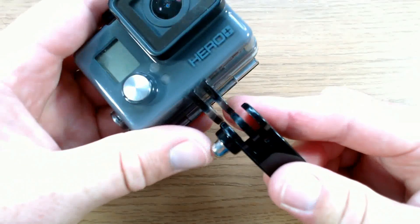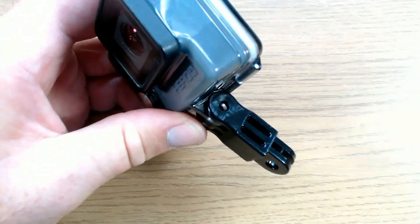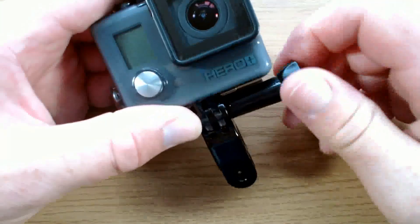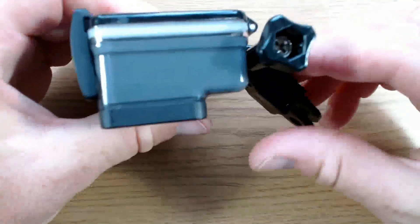Before we check out the kit, let's have a quick look at the GoPro mounting system. All versions of the GoPro are the same, with two mounting fingers on the case which slot into three mounting fingers on the mount. This is secured into position with a screw and once the camera is in the desired position, the screw can be tightened to lock it.